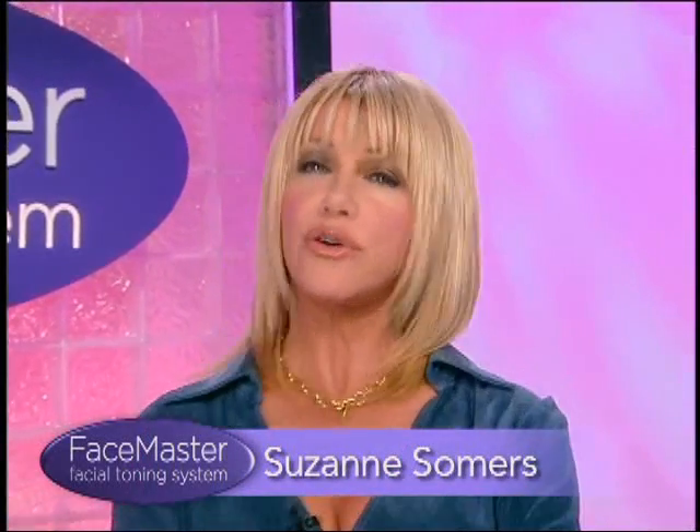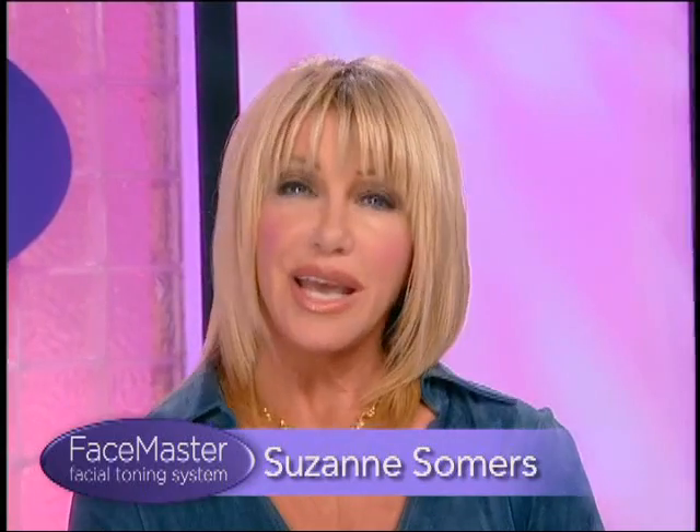But today, I want to talk to you about toning the muscles in your face. Because every day, women spend millions of dollars on facial creams in hopes of turning back the clock. And while creams can help the surface of your skin, they can't address what causes most of us to age ungracefully — and that's the problem of losing tone in our facial muscles.